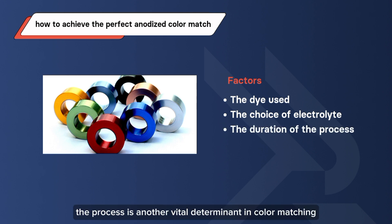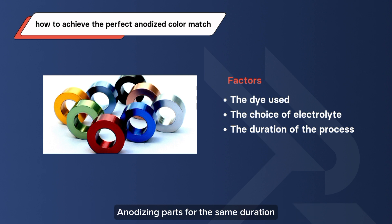The duration of the process is another vital determinant in color matching. Anodizing parts for the same duration ensures the uniformity of color hue. Longer process durations result in more consistent coating thickness, yielding accurate and harmonious color shades.